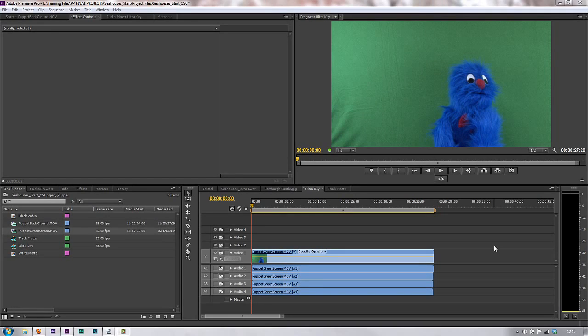In this tutorial we're going to start getting everything ready for the Ultra Key, which is a way of green-screening or getting rid of the green background to just reveal the puppet. We're going to work through the project in a few tutorials. The first thing we need to say is that when you are working with a green-screen effect, what you ought to do is mat out or get rid of any of the background that you're not going to be using.